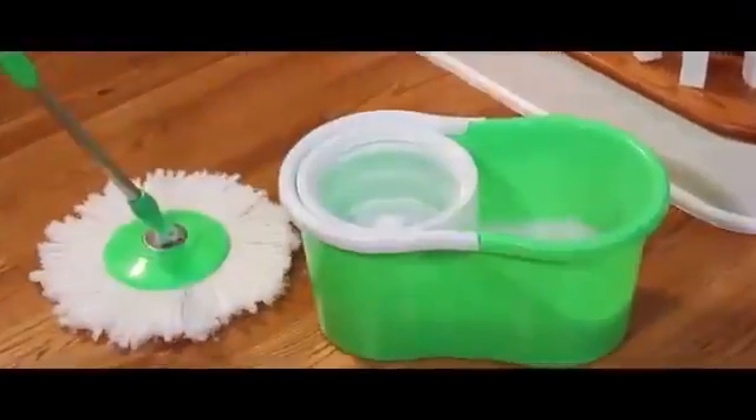Finally, there's the Storm Spin Mop. Spills are no match for its microfiber super absorbency. Wet or dry, the Storm Spin Mop makes cleaning the toughest jobs fast and easy. Waxy, greasy messes are no problem for the Storm Spin Mop.